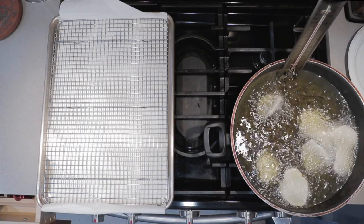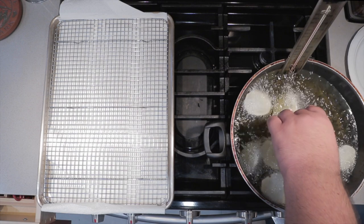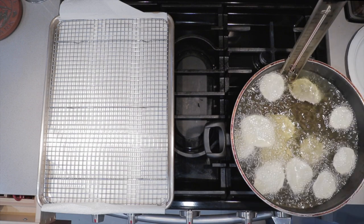The oil has come up to temperature, so let's add in our potatoes. Don't splash them in — try to add them in one at a time like this. Also, don't overcrowd the pan. The temperature is going to drop significantly and you're going to end up with greasy chips.